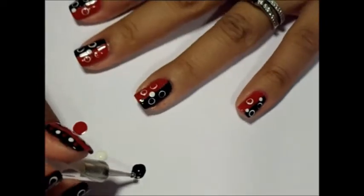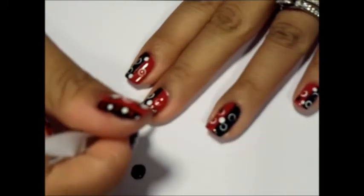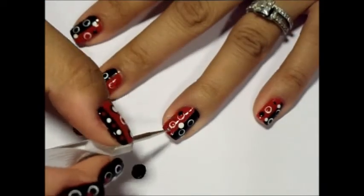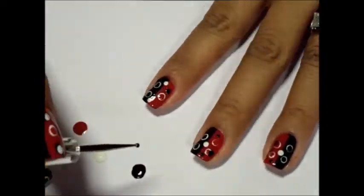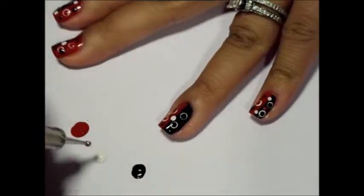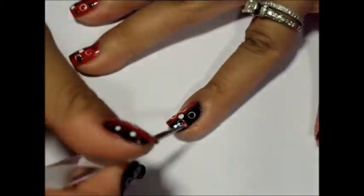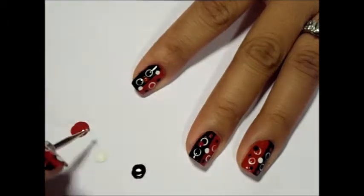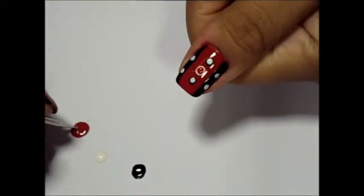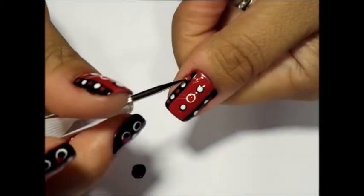For the black and red polishes, start adding medium and small dots in a random pattern. I like for these dots to overlap some of the circles to create a bit of dimension. For your thumb, with the red polish, add small dots around the small white dots along the edges.